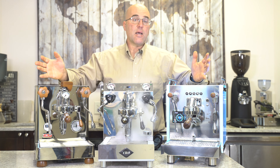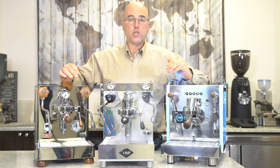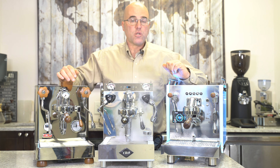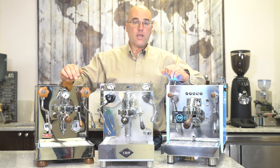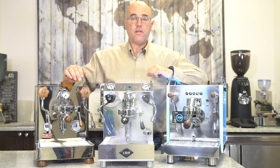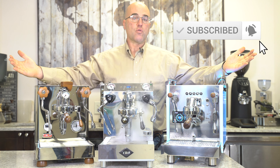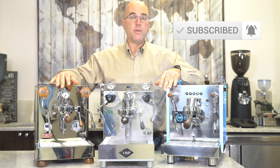This has been an in-depth look at the different types of steam valves and the benefits of each. We're happy that you watched our YouTube video. Thank you for watching — give us a thumbs up, subscribe below, and if you have any comments or questions please ask below. Visit our website — we have these three fabulous machines that we sell at First Line Equipment. Have a great day, bye-bye.